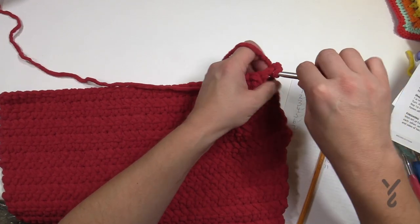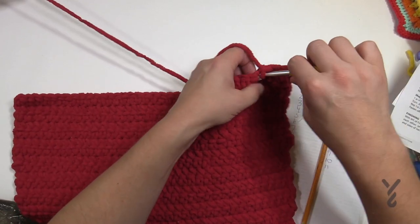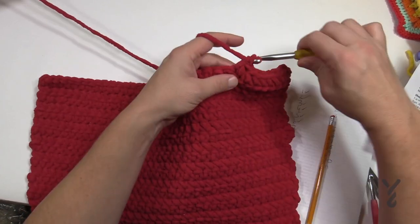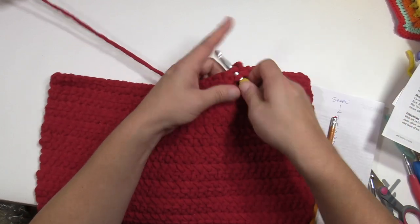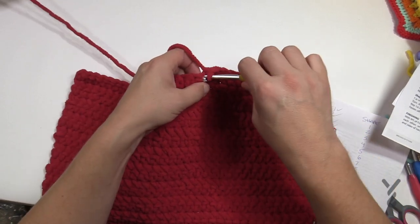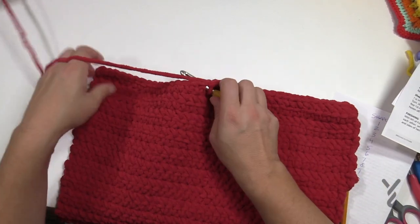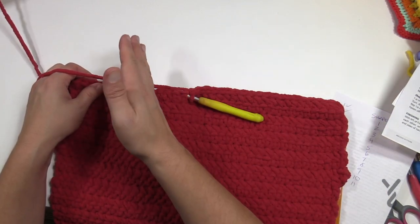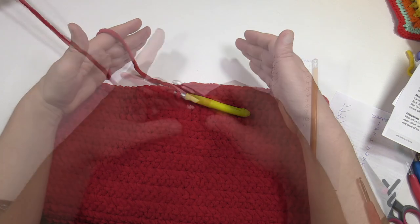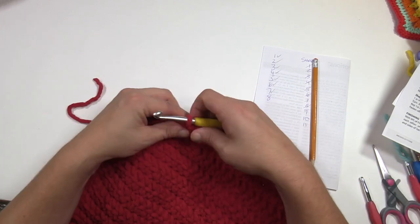Chain up one and the first two are going to become single crochet two together, then single crochet all the way across, and then the final two will also be single crochet two together. Start the next row with single crochet two together right off the bat, finish with single crochet two together as well. Do a total of 11 rows like that and that will curve it off. Then we need to sew the front and the back together to create the box, and then do a final round around the top to make it look like it all belongs together as one box. I'm coming up to the end of row number 11 and now I'm going to fasten off.